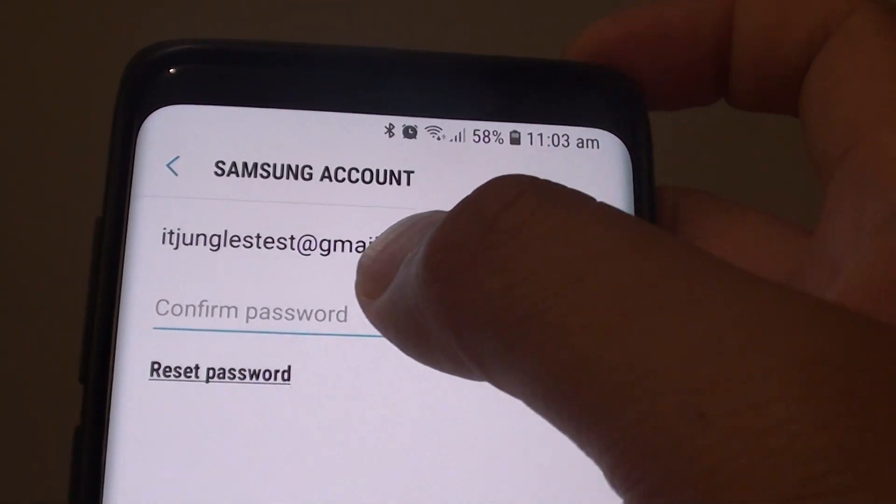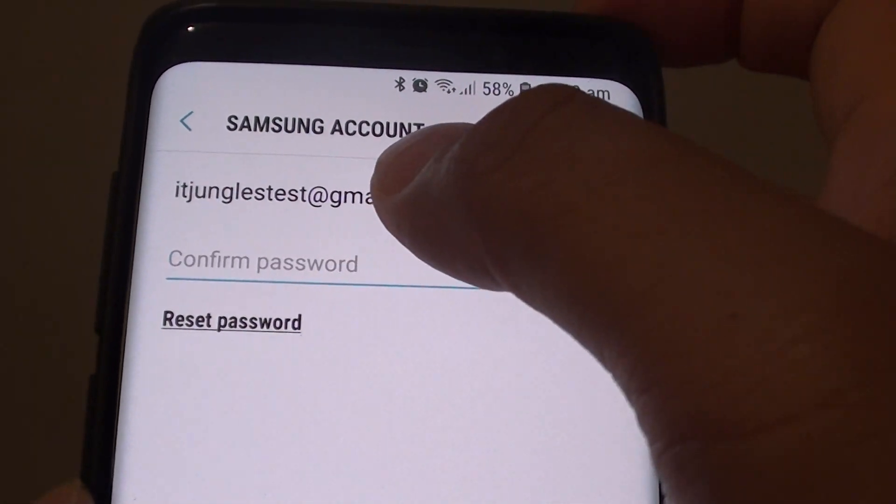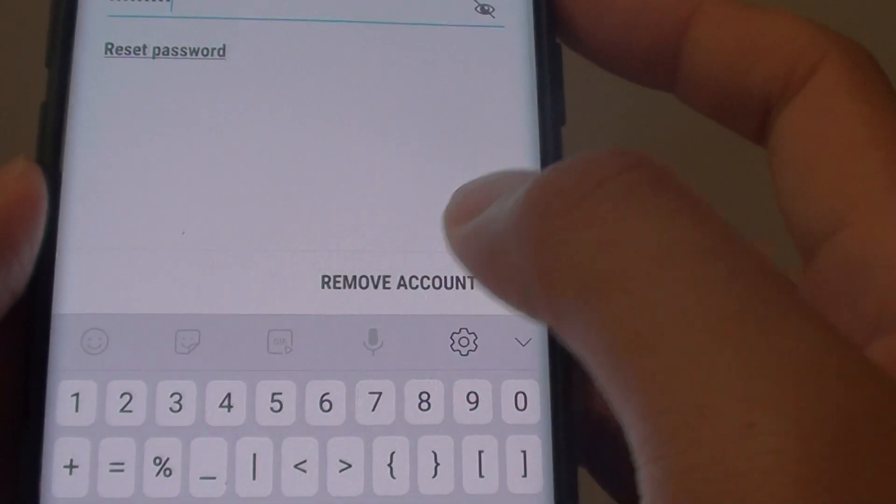You need to put in the account password to confirm that you are the owner of the phone and to remove the account. So I will put in the password now, and then tap on the remove account button at the bottom here. It is now processing the request.